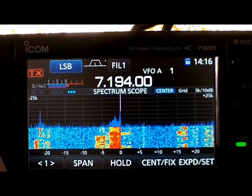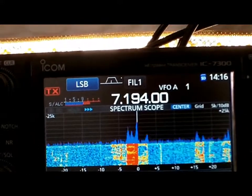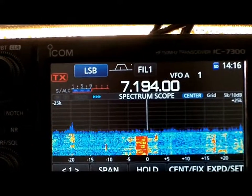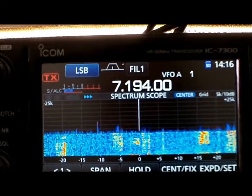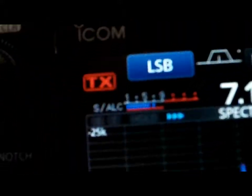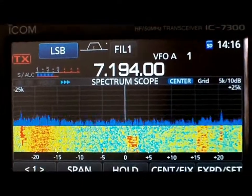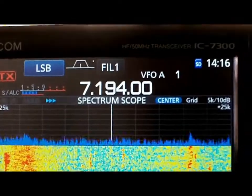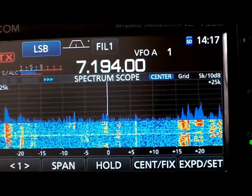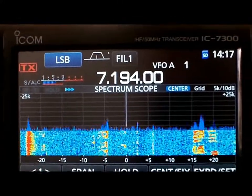This is the Delta Loop currently. Ok, here comes Brian. I'm going to go to the Cobra — there's the Cobra. He completely disappears. Back to the array, back to the array.